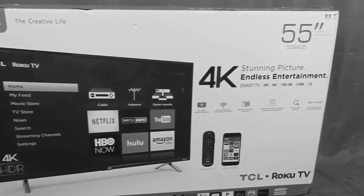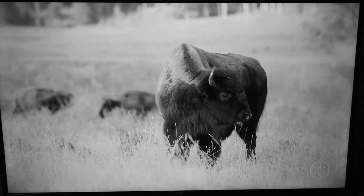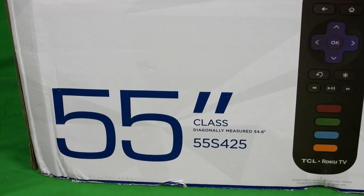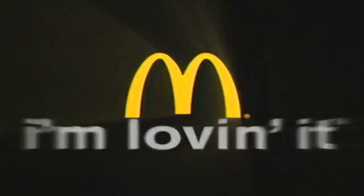I reviewed one of the best budget 4K TVs in 2017, the TCL 55S405. Since that review was published, I used that TV quite a lot for YouTube, movies, and gaming. Jumping to present day, TCL launched a new smart TV this year, the S425, which I've tested on many things, and so far I'm loving it.